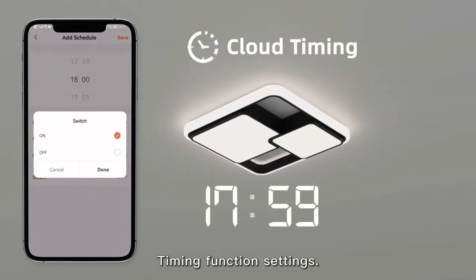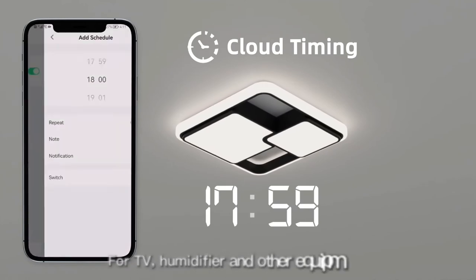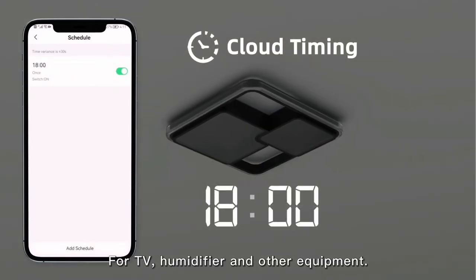Timing function settings available. Compatible with devices such as TV, heater, and other equipment.